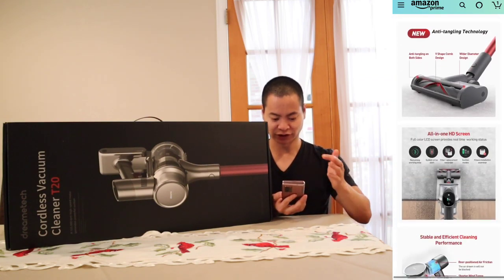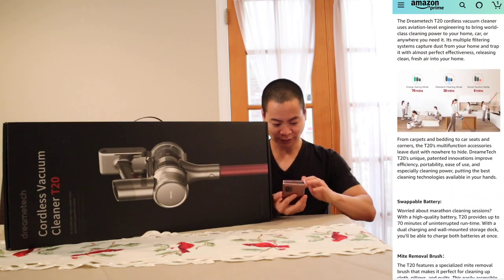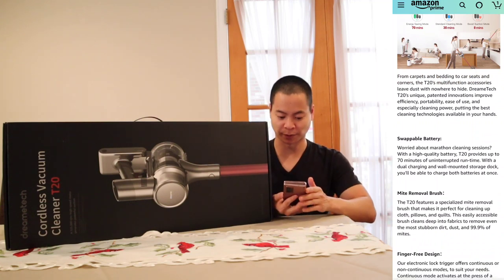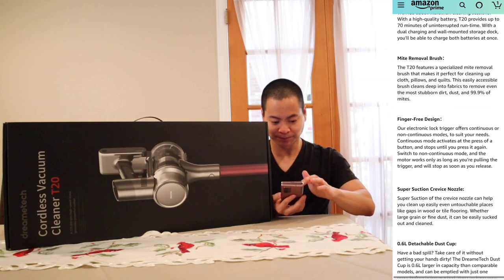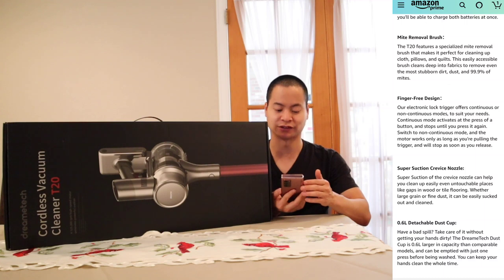It gives you some more use case scenarios and pictures. I'm really excited. One thing the Dreamy D10 didn't have is the swappable battery, but it looks like this guy does have a swappable battery now, so I'm very excited about having that feature. It also looks like it has a mite removal brush that can pick up 99.9% of mites.